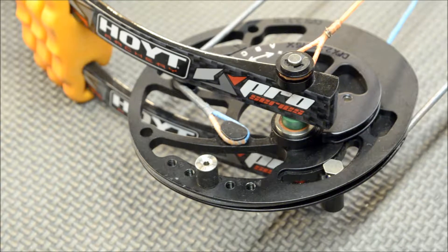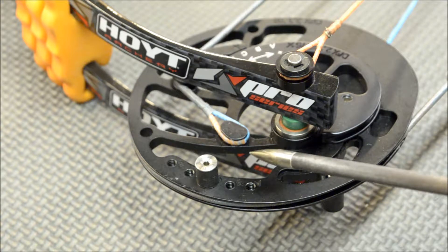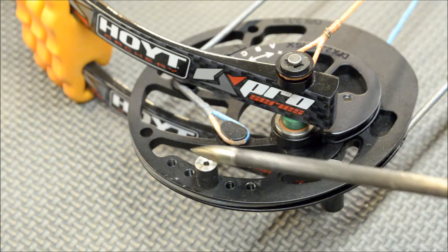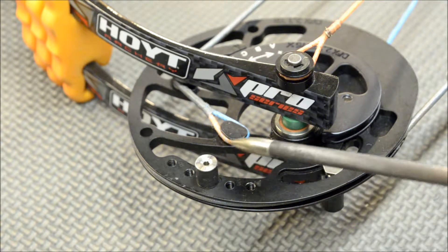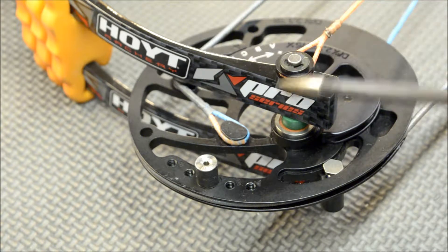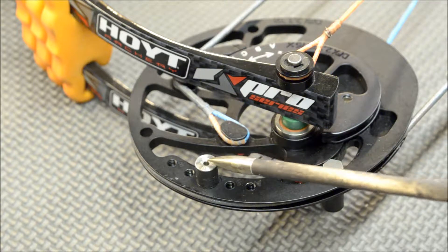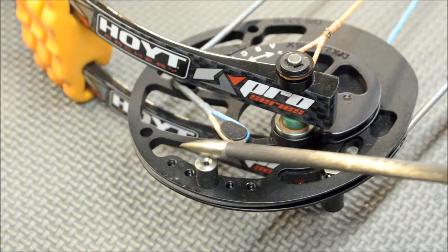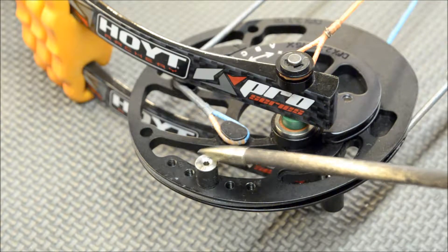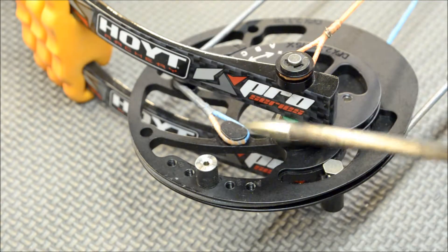We have a little different project today. I got a friend of mine who's got this Hoyt Hyper Edge Elite, and the cable stops, as you can see here, are nothing more than just a round peg. As the cam rotates around, it just stops against the cable with just a round peg. So I'm going to make a replacement which is going to have a flat edge on it, and it's going to spread the weight out instead of across just a round contact point.